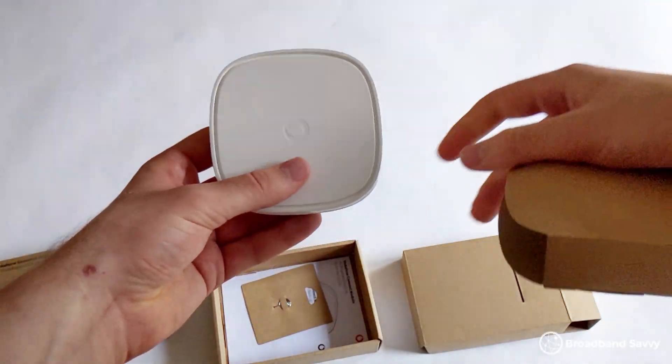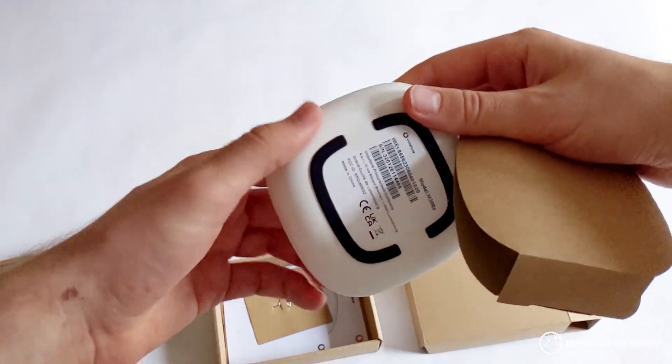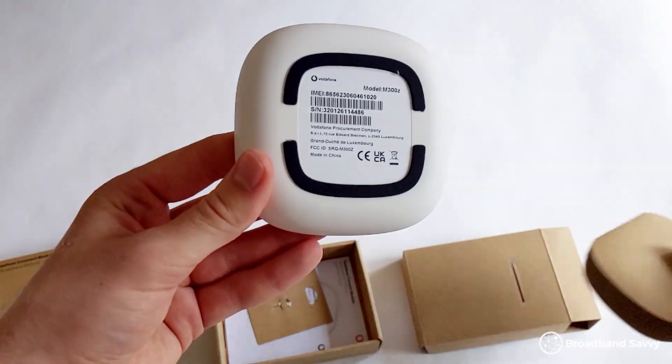In our opinion, the 4G broadband backup device isn't amazingly useful, because our Vodafone broadband doesn't really go down, and even if it did, we don't have the best Vodafone 4G signal at home, so our speeds would be pretty poor. But that's not the reason you'd want to buy Vodafone Pro 2 Broadband. What you really want is the UltraHub, and potentially the signal booster if you have a large house, because the Wi-Fi coverage they offer is really good.